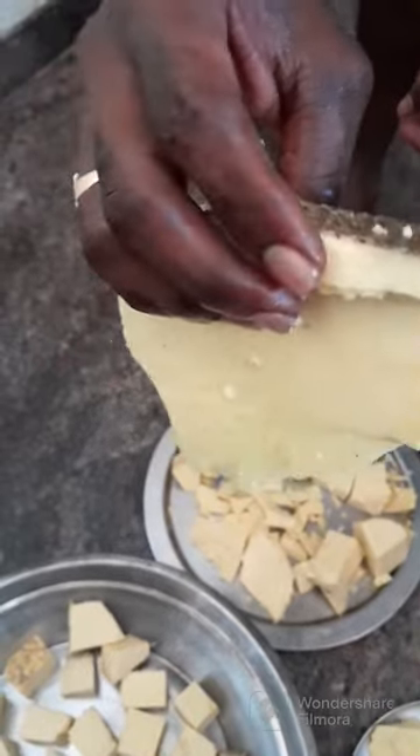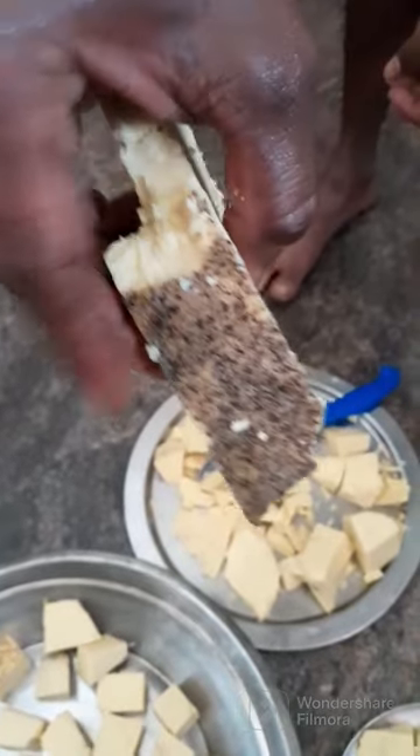It's juicy and juicy. It's perfect for the cake. The texture will be perfect when you add this to the texture.